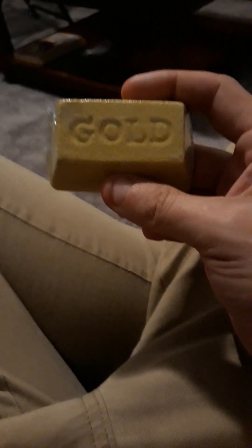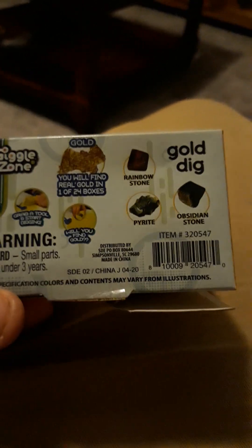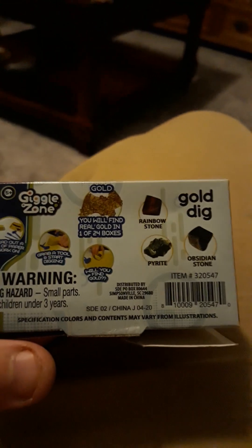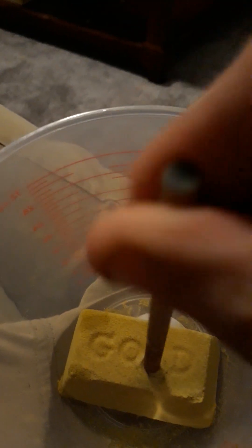Give me a second to take the wrapper off. Before I get started, this is what it looks like, and these are your options. So let's go ahead and get this thing started and we'll see what I get. There's only one piece in the small ones — either you get a little piece of gold or you get a cube of something.